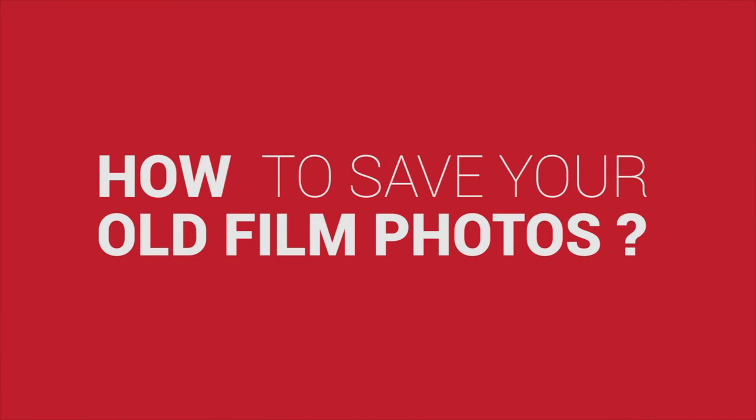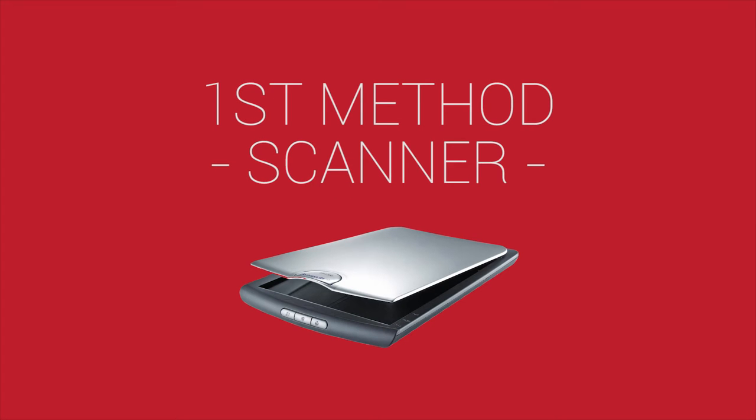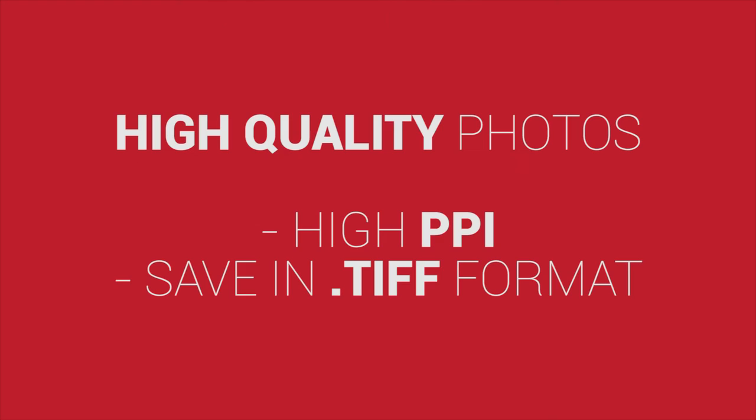Without further delay, let's proceed with the video. There are several methods on how to save your old film photos. The first method is by using a scanner — usually you can get higher quality photos by adjusting the PPI, or pixels per inch. You can also save in TIF format, where there's no loss of image details.